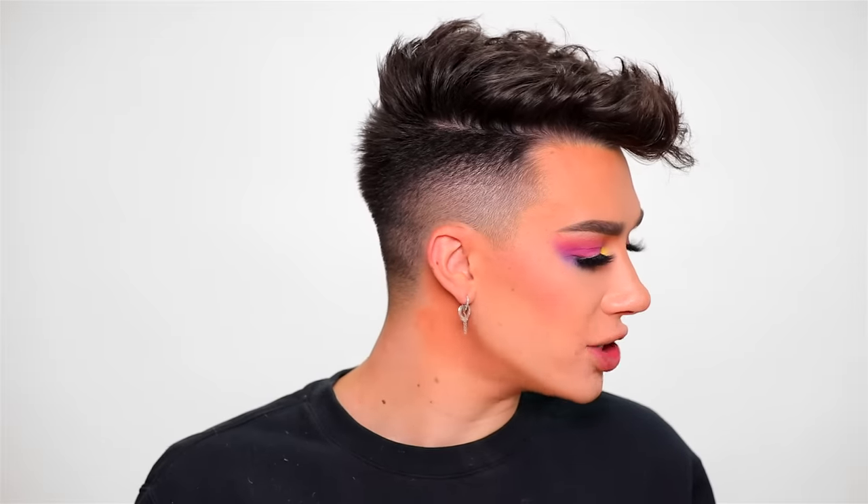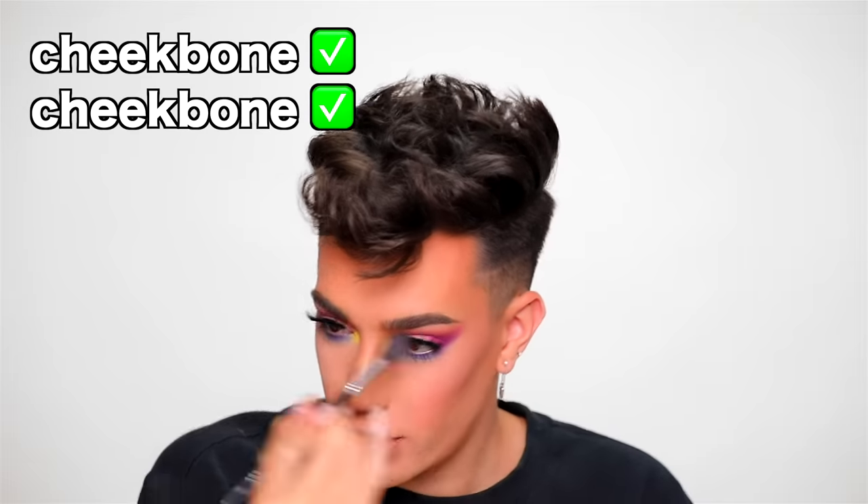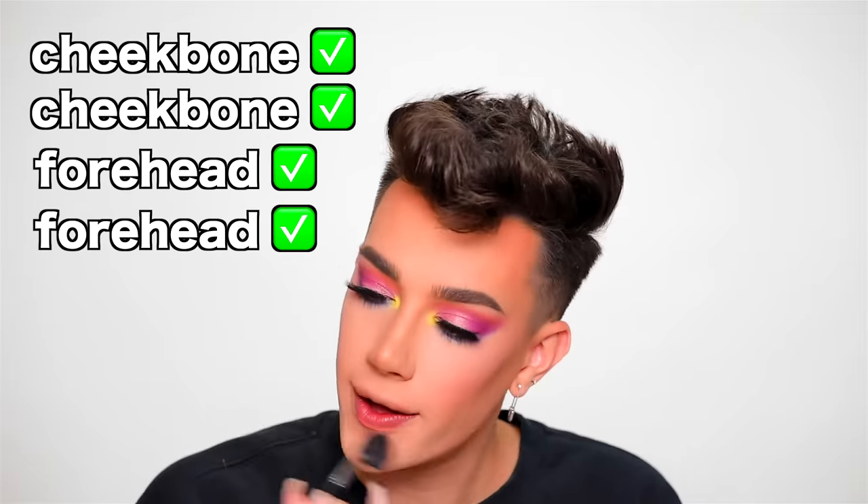Now it is time for highlighter and I'm going to dip into a shade from my palette. I do get one squirt of setting spray throughout this challenge and I want to use it now to give the highlighter something to stick to. I'm going to use my MAC Fix Plus Gold Light. I'm going to spray it a few times and then aim it at my face when it's a full one. Now I'm going to grab my highlighting brush and dig in there — cheekbone, cheekbone, forehead, forehead. Anything left on the nose?